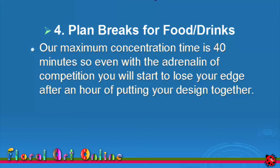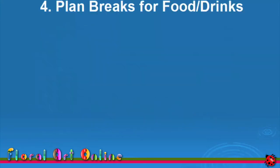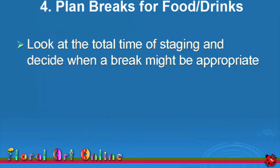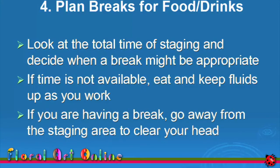Most staging will take a minimum of 2 hours, so plan a break for refreshments, stretching and head clearing. Look at the total time of staging and decide when a break might be appropriate. If time's not available, eat and keep up fluids as you work. If you are having a break, go away from the staging area to clear your head and to ease the stiffness in those muscles that have been in one or two positions for a few hours.